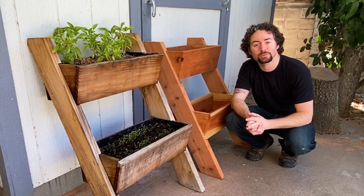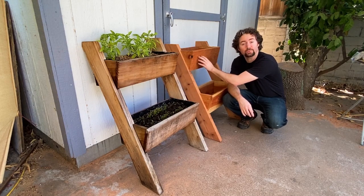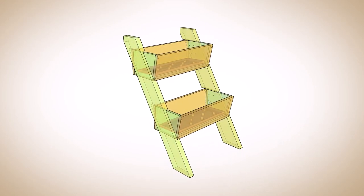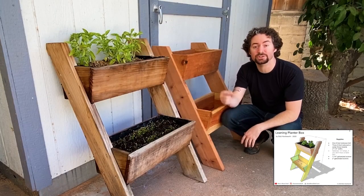Hi everyone and welcome back to Bob's Wood Stuff. Today I'm going to show you how I made these leaning planters out of a redwood 2x6 and three redwood fence boards. The design is very sturdy and has a nice modern look to it and it's great for growing herbs in. You can find a link to plans for this project in the description.